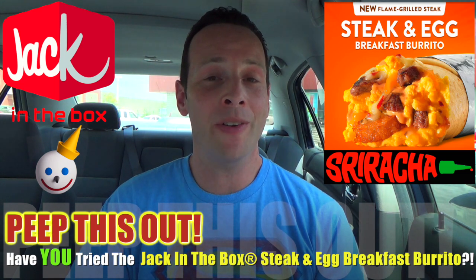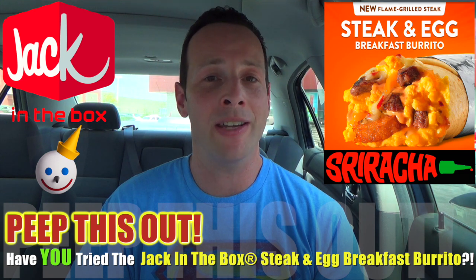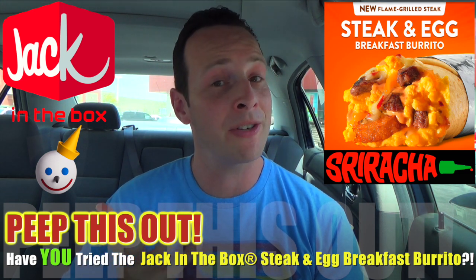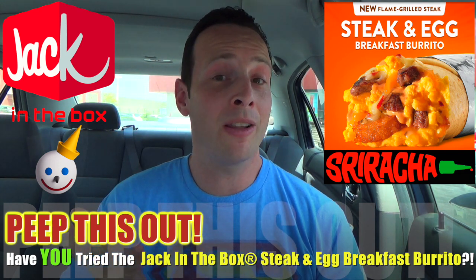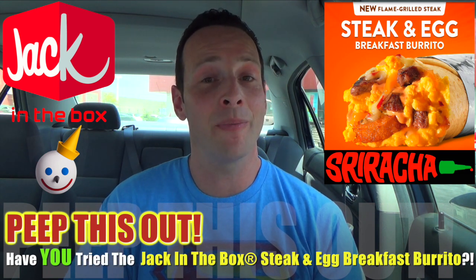Let your boy Ian K know: if you've been over to Jack in the Box, have you tried the new flame grilled steak and egg breakfast burrito? I'm very curious to hear your thoughts. What do you think of the spice on this one? Do you think the sriracha really delivered that spicy hit you were looking for? How do you think it mixed with that spicy pepper jack cheese and the overall ingredients?